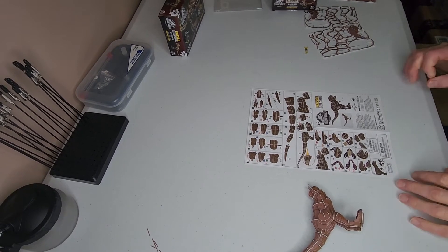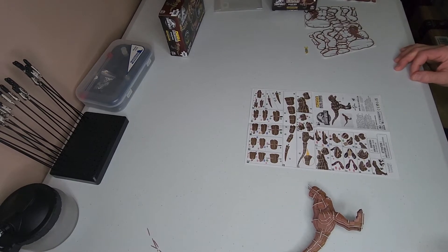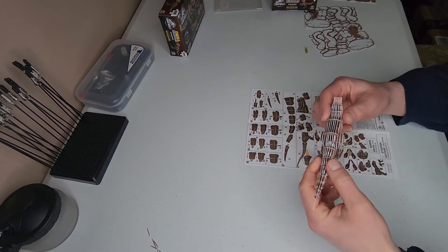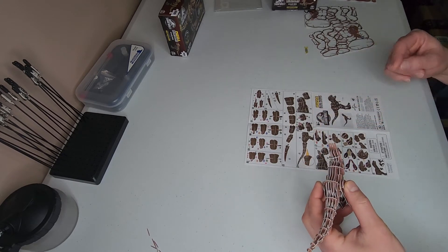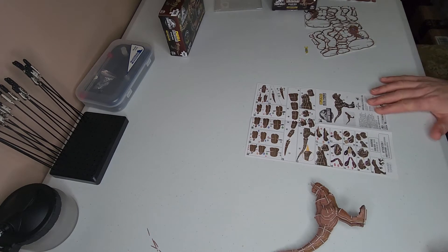Hello everyone and welcome back to Saki Does Stuff. In this episode we are going to try to finish this Tyrannosaurus Rex 3D puzzle build. Last time we did the neck and kind of the hinge for the head, so this time we need to continue from there.